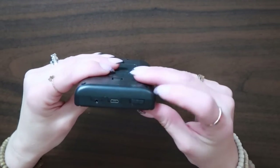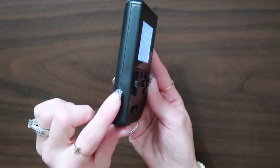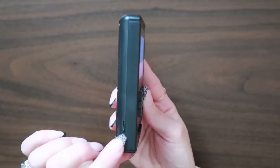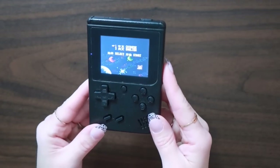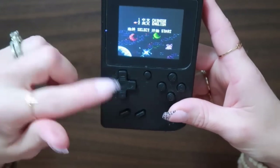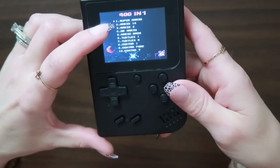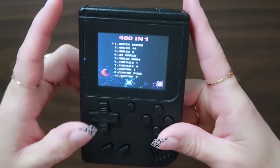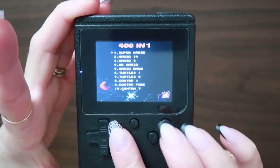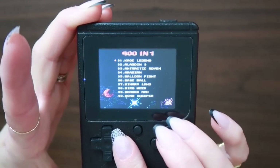The one that I chose is just this black Gamebox. You have your on and off here, this is where you would plug in to charge. The volume is here — it's just a little knob type thing. They give you a choice: number one is Chinese, number two is English. They have these little buttons, so I would just go down and hit select, and then these are all of the games. You can just arrow over to go to the next page to see what they have.